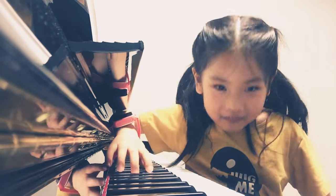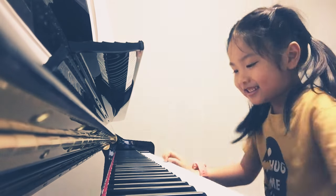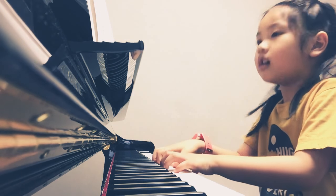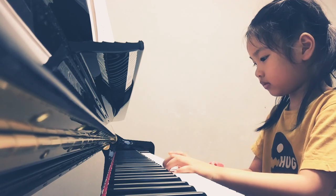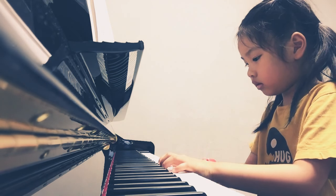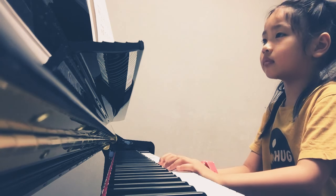Count on 5, 4, 3, 2, 1. Count on 5, 4, 3, 2, 1.